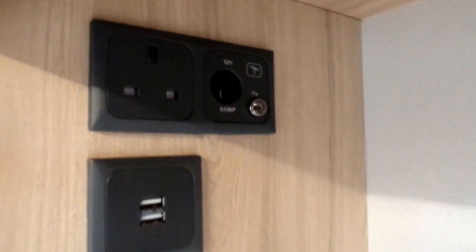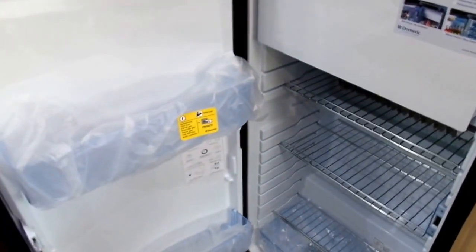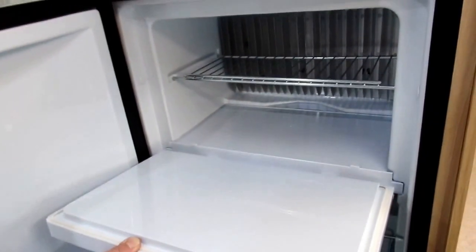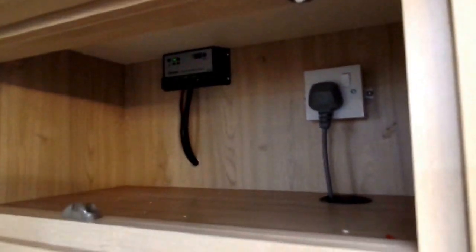You've got dual USB, mains, 12 volt, and aerial points. Down underneath the shelf you've got more cupboard space — there's plenty of storage. You've got the large Dometic fridge freezer with good width and height, and a large freezer compartment. There's also a microwave oven, more cupboard space, and at the top you'll see the solar control panel — on the roof you've got a 100 watt solar panel made by Truma.